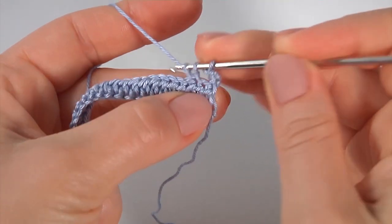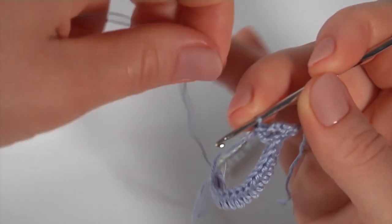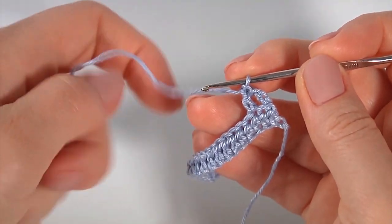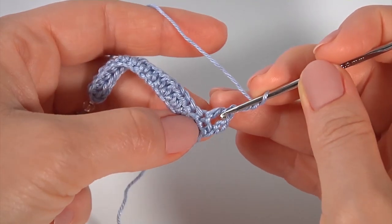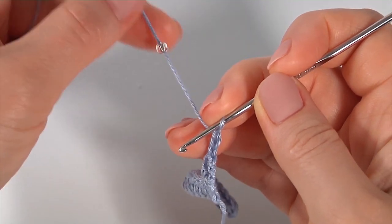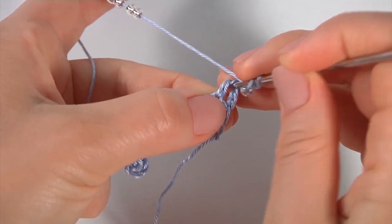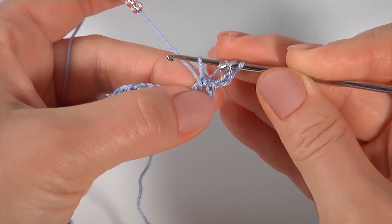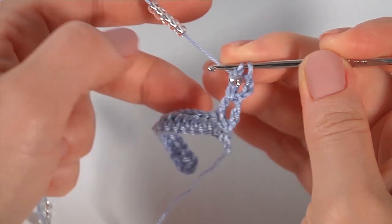Draw a seed bead. Then make a chain of three — one, two, three. Now I am working around this stitch. I'm going to make double crochet not finished on the chain with a bead, five times around this stitch. Draw a seed bead, yarn over the hook with the seed bead, insert the hook around the double crochet, pull up a loop, pull through the first loop, then pull through two loops like this.